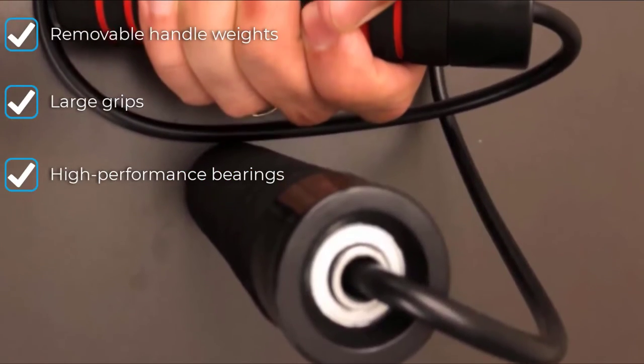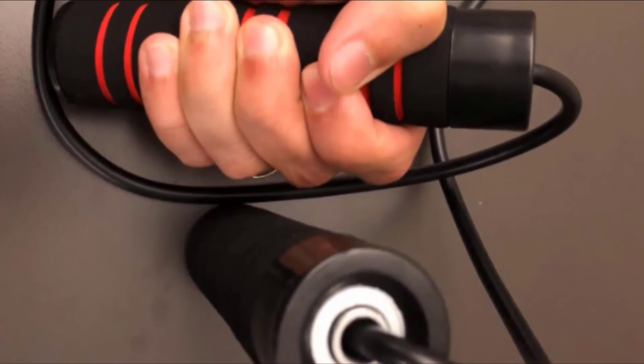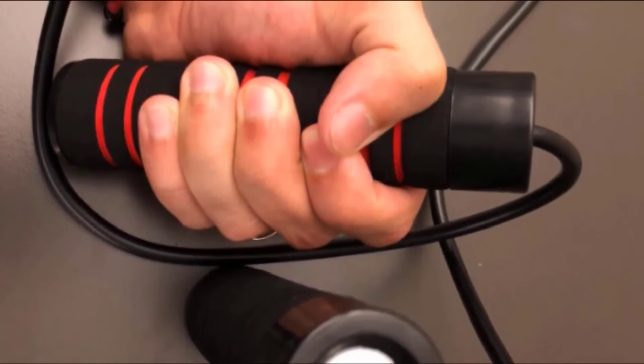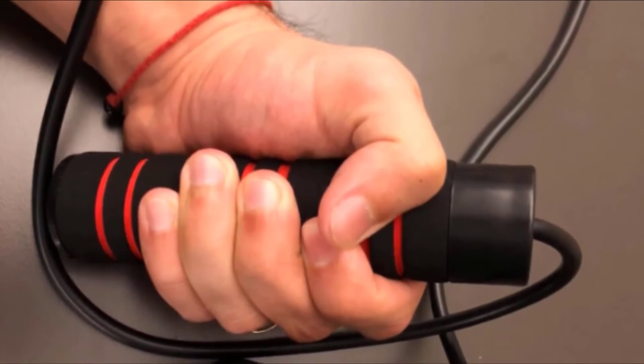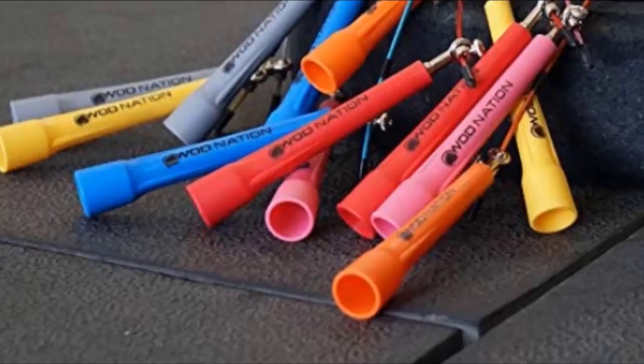The rope on this model comes at a length of 10 feet out of the box but is simple to trim down with a pair of scissors. The Pulse Weighted is far from the most expensive model on the market, but there are many affordable options. We would recommend the Pulse to anybody looking for a version with weighted handles, despite the cost.